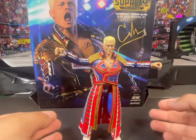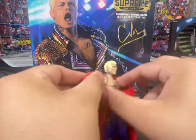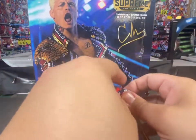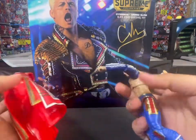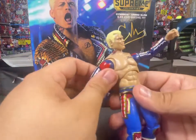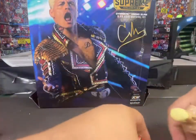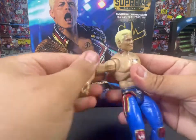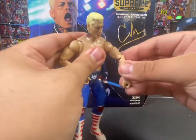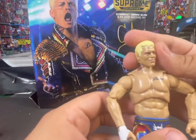Let's get on to the figure itself. Here is the Supreme Cody Rhodes. We're going to take the jacket off and look at him. Those butterfly joints there are rubber, which I don't always like, but it came with extra arms so as long as it's not stiff in one position it's fine. Here he is with these arms on — they're pretty easy to take off and put new arms in as well. Yeah, it's a lot of articulation here.